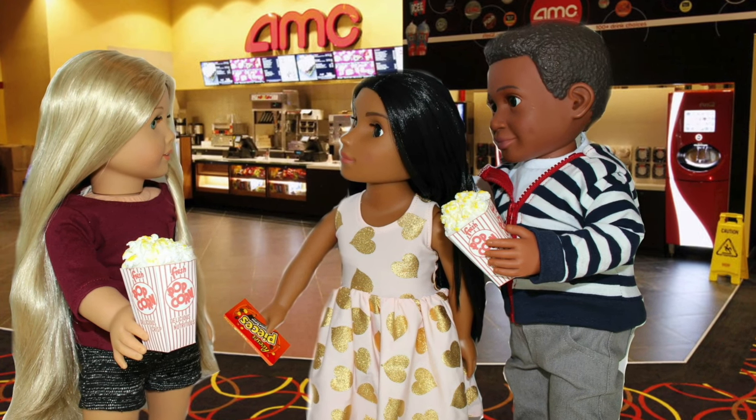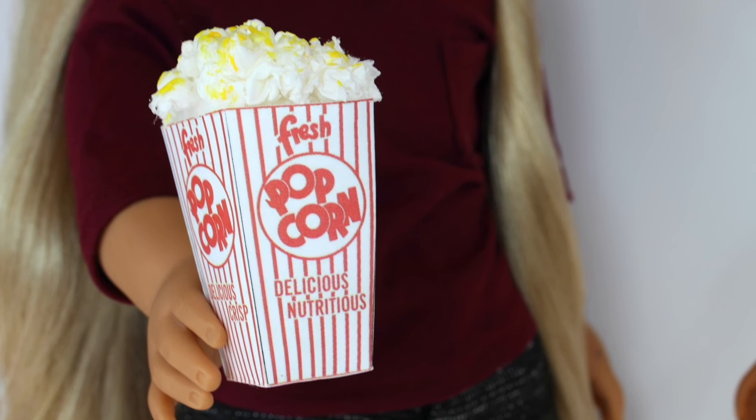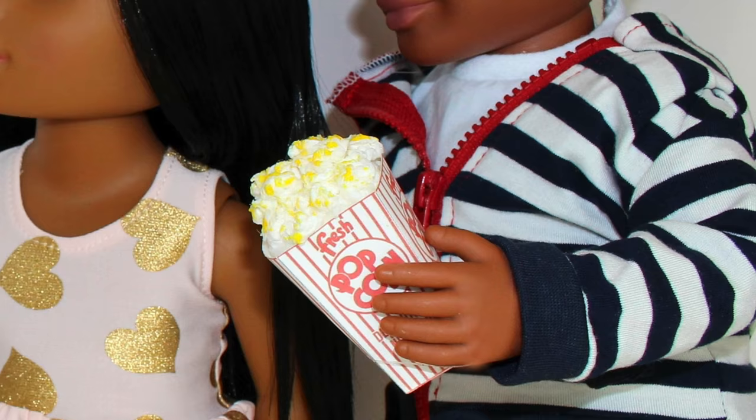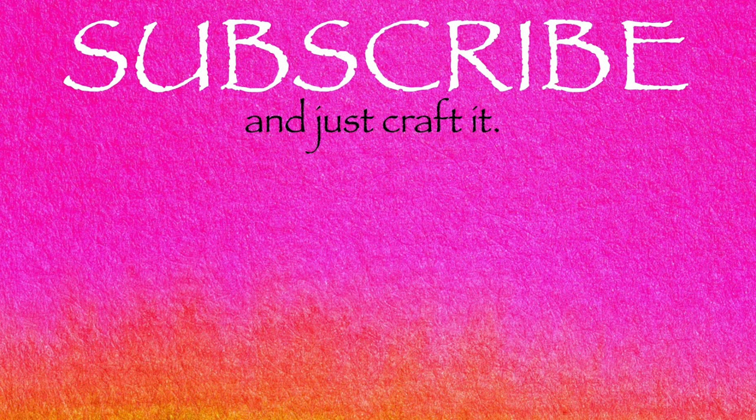Leave us a comment and tell us what your favorite movie time snack is.